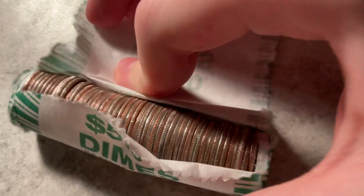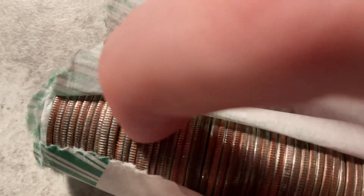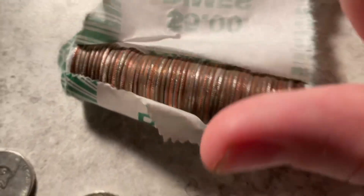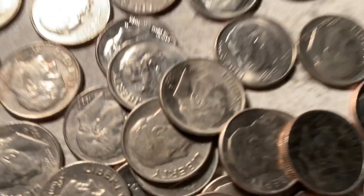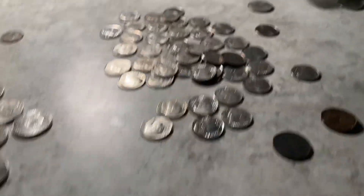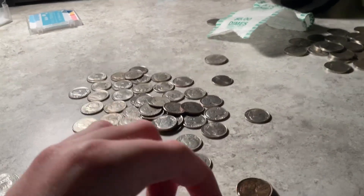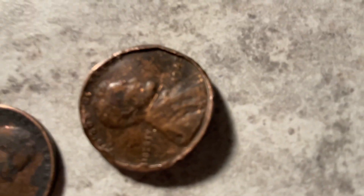I'm suspicious of a couple looking ones here, but no silver. We're gonna hunt this roll. Alright, looks like we're finished hunting that roll of dimes — nothing really that interesting. But I do have a couple things to show you: a 1941 and a 1945 wheat penny.